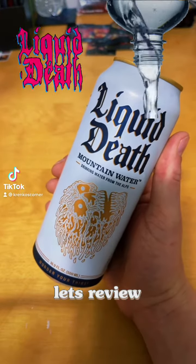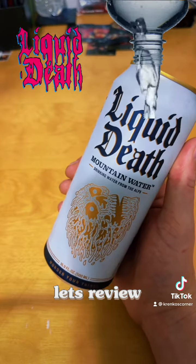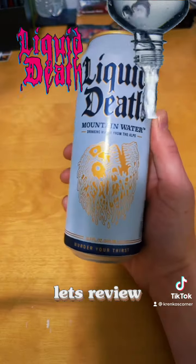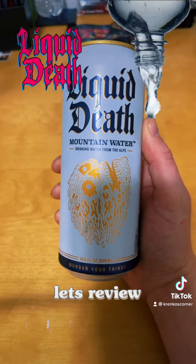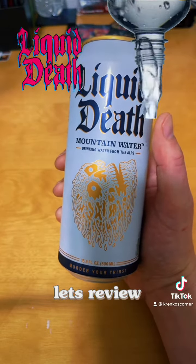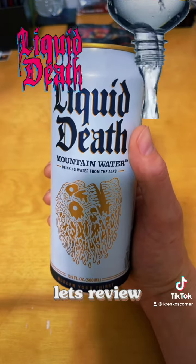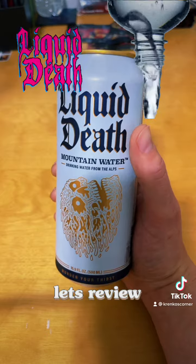It's drink review time! Finally got our hands on a can of Liquid Death Mountain Water. Let me preface this with a couple things. One, yes, I know it's a can of water and it's gonna taste like water. Two, let me tell you how much effort I went through trying to find a single can — after being told by people you can find this at your local gas stations. No you can't, not where I live.